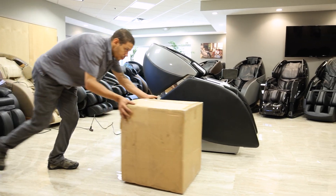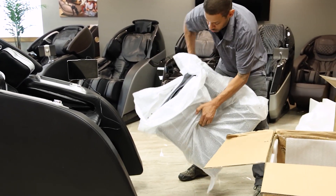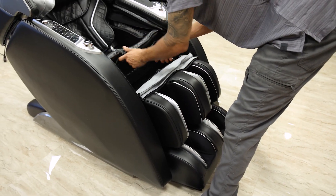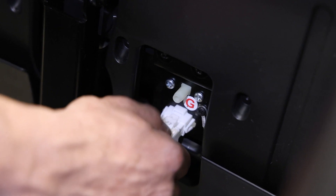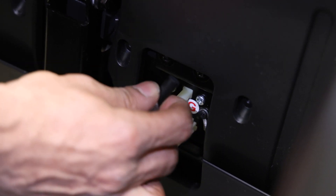Now it's time to unbox the last box which is the footrest. The footrest can be very heavy so remember to lift with your legs and not your back. Bring the footrest close to the foot of the chair and connect the electrical plug and the air hose to the appropriate connection ports. Plug the 8-pin electrical plug into the 8-pin port and the air hose to the air nozzle.